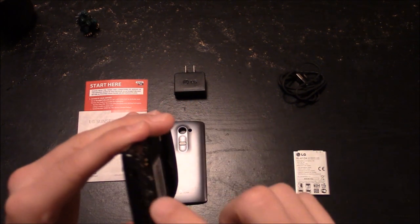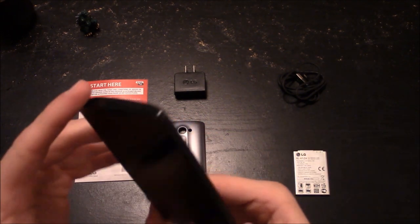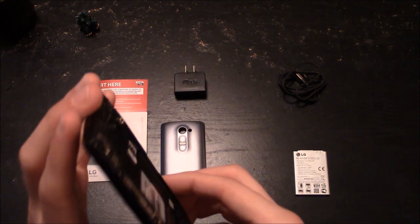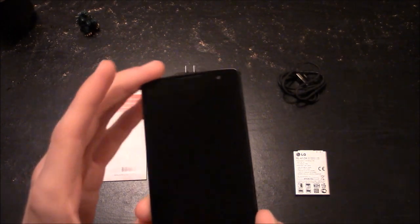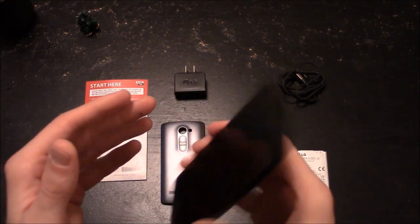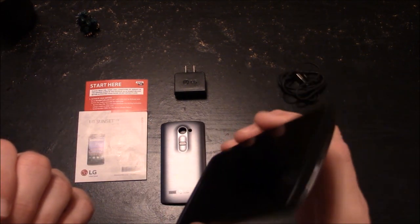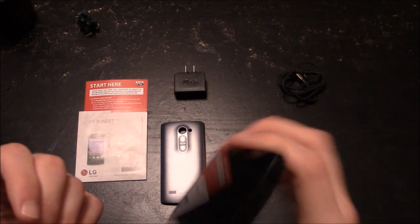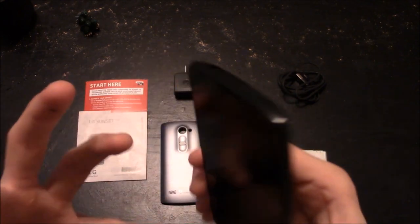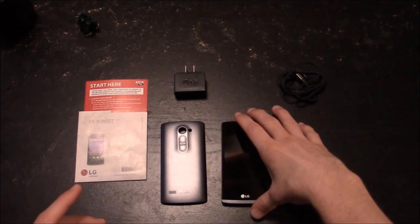On the top you have your 3.5 millimeter headphone jack. I still haven't found an actual power button on this, so I'm interested in how that works. As far as the feel, it has a good weight to it and feels solid — nothing moves or rattles. There's something that might be the SIM card shifting, but it doesn't feel cheap. It feels like a well-built phone for a hundred dollars.